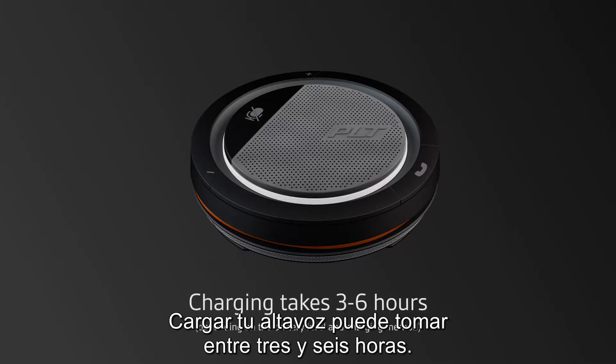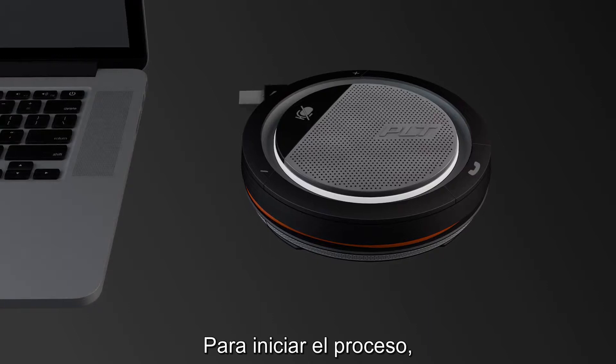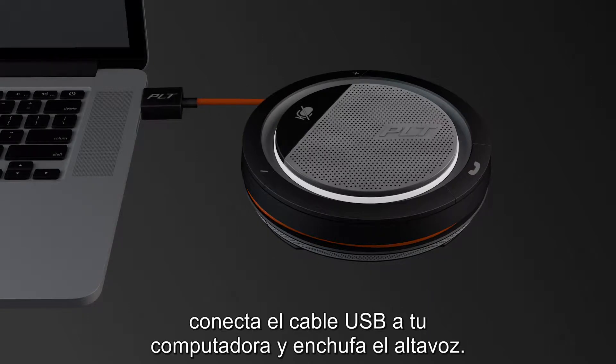Charging your speaker phone may take between 3 to 6 hours. To start the process, connect the USB cord to your computer and plug in your speaker phone.